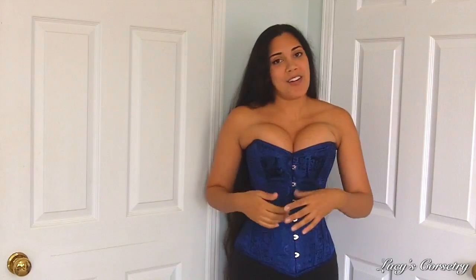Thank you for joining me for the review of this Royal Blue Brocade Overbust Corset made by True Corset. If you are still watching, please remember to click that like button and help support the channel. If you have any questions or comments about this particular corset or about True Corset in general, please feel free to leave a comment down below. I will see you after the weekend for the next video. Bye!